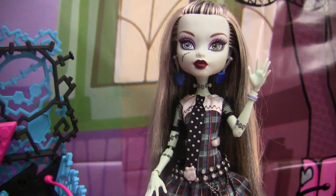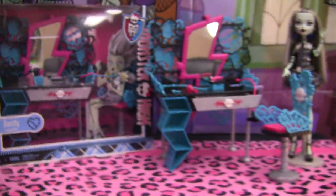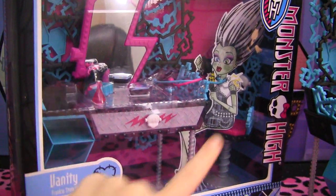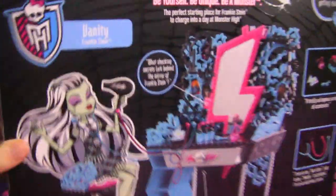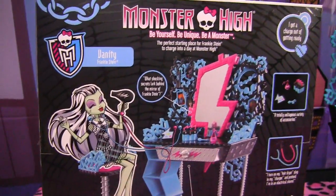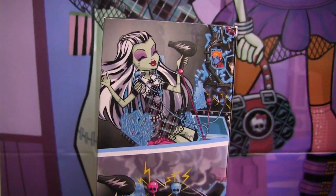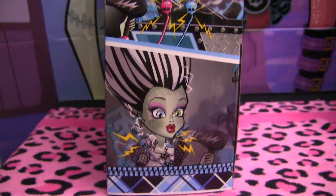Isn't Frankie Wave 1 so pretty? I love her. So before I leave, I'll just show you guys the box. This is what the box looks like on the front — you can see Frankie over there, and it says 'Vanity, Frankie Stein.' Here's the side, and here's the back. You see Frankie blow-drying her hair and all the stuff it comes with. And here's this side — it has some cool pictures on it. The last one's my fave.